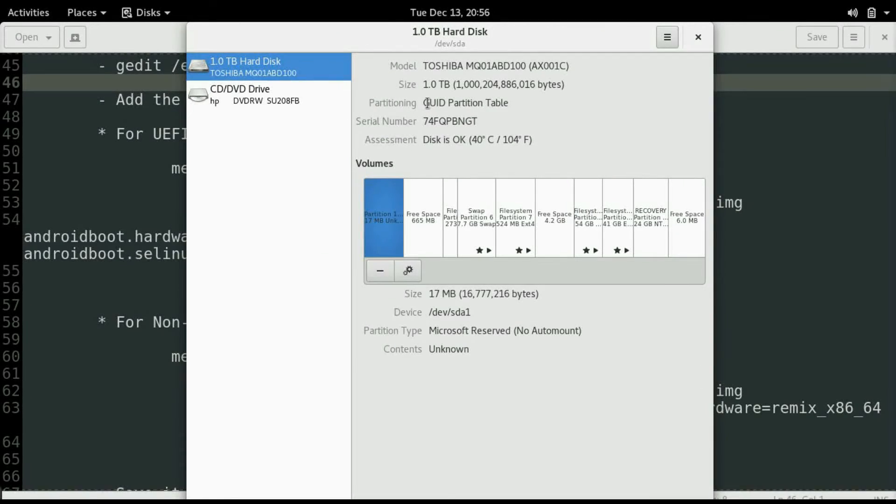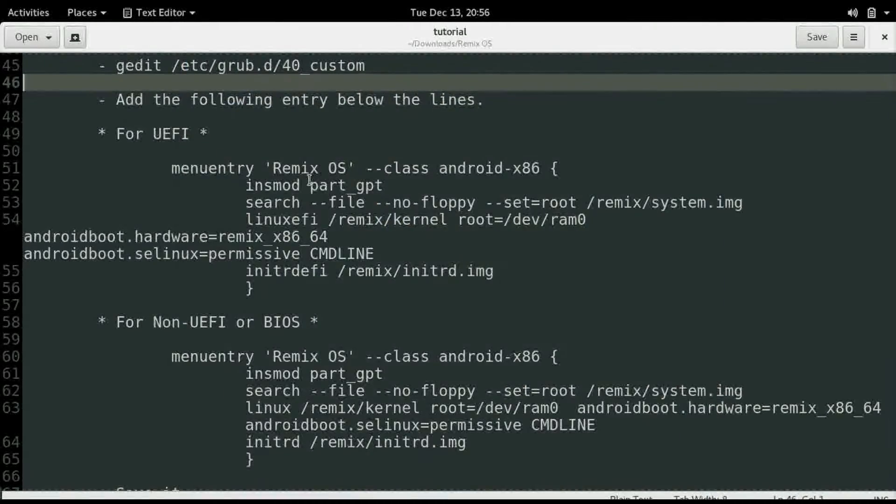Select your hard disk partition. On the right side you can see it is GPT, which confirms that my system is UEFI. If MBR is written there then it is a non-UEFI system. So first I will show for the UEFI system and then the non-UEFI system. Till then, non-UEFI users can enjoy a cup of tea.